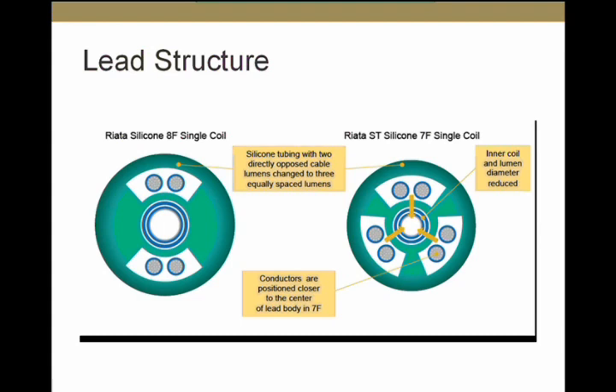It's important to recognize that externalization is not the only way inside-out abrasion manifests. In the report from St. Jude, although 85% of externalized conductors resulted from inside-out abrasion, only 15% of leads with inside-out abrasion had externalized conductors. So if you don't see externalized conductors, that doesn't necessarily mean the lead does not have inside-out abrasion.